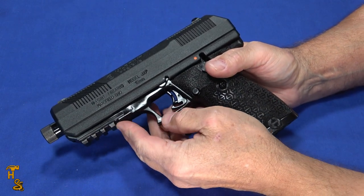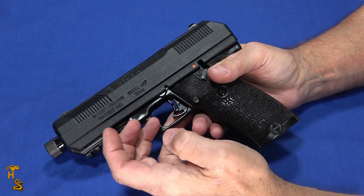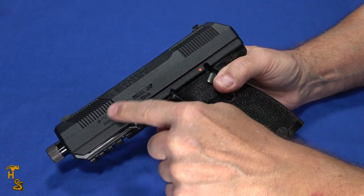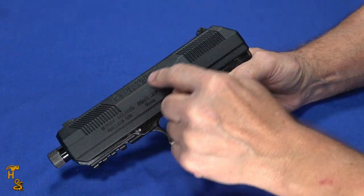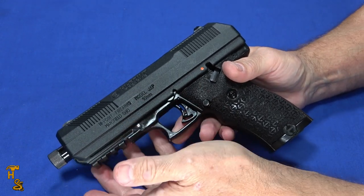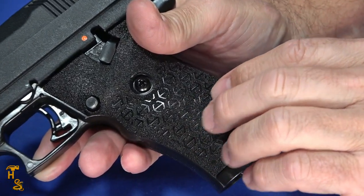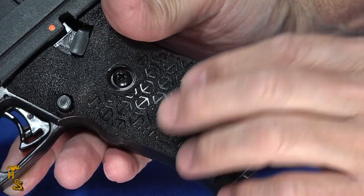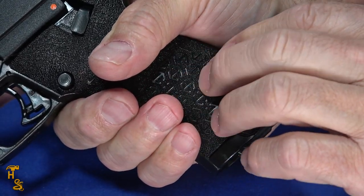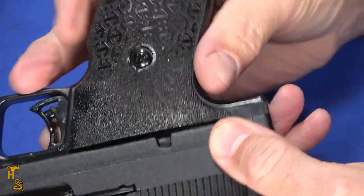They do now include a Picatinny rail. This has some features of the YC9 — kind of an intermediate version of what will eventually be the next generation Yeet Cannon, which they've been talking about but haven't released. Some things you see on this will probably show up on that, especially around the serrations. The finish is actually decent looking — it's a powder coat finish and it's kind of smooth and continuous and nice. The grips have a new texture; they feel kind of aggressive at the table, like they're going to be kind of painful to use.